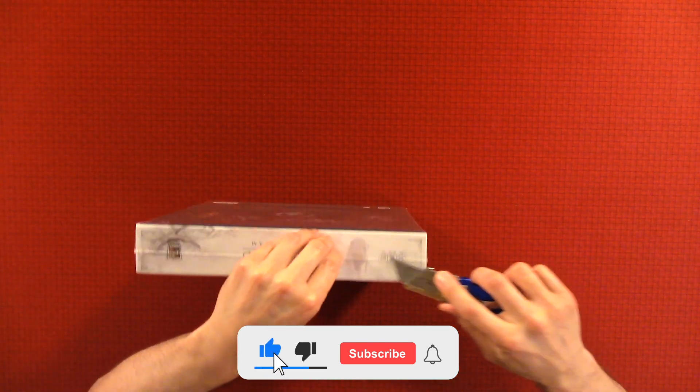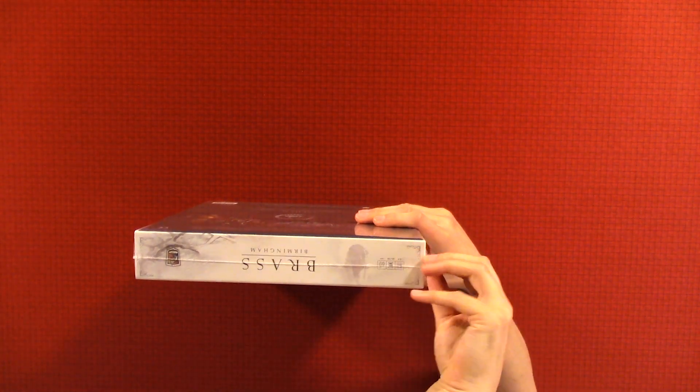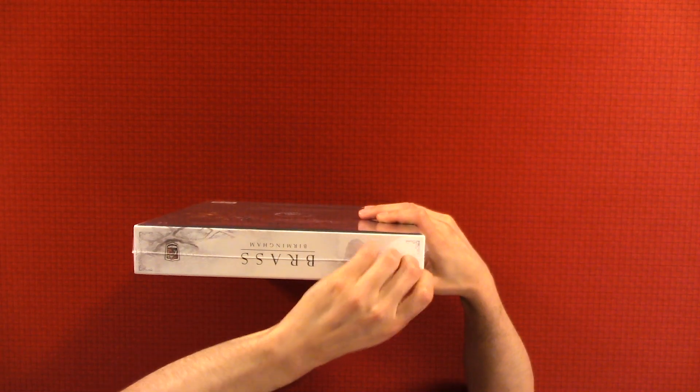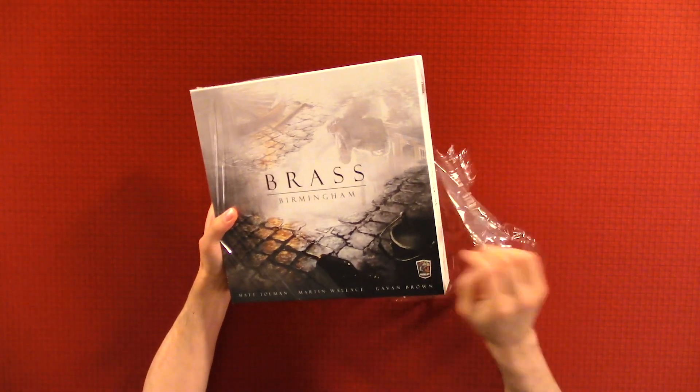This is a game I'm extremely excited about. It's highly ranked on BGG. It's a point-salad type of game, and that seems to be what we enjoy the most playing as a family. It's very thematic.